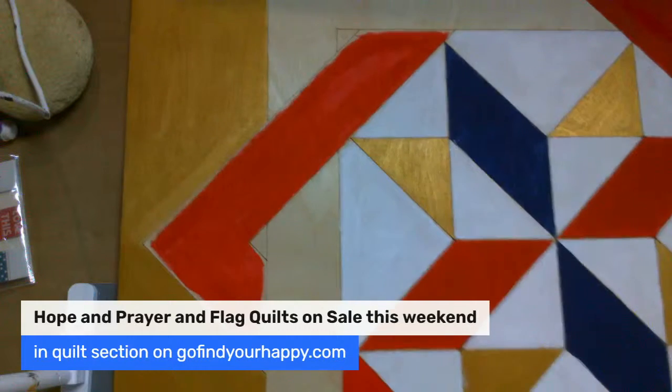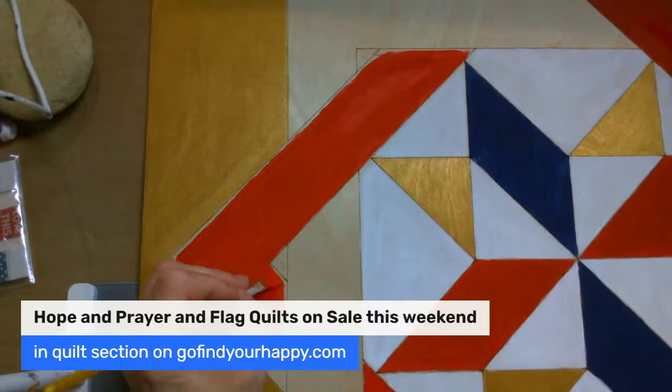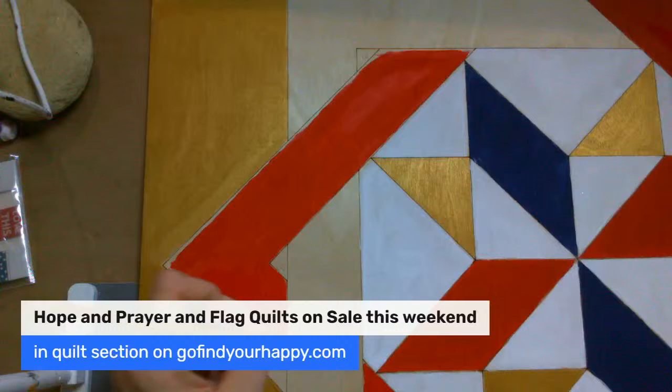I don't know if y'all are private friends with me on Facebook on my personal profile, but I'm actually taking my own workshop — an art class. She incorporates scripture very similar to my heart, and she just re-inspired me about what my process is when I create designs like this that go out to the public.